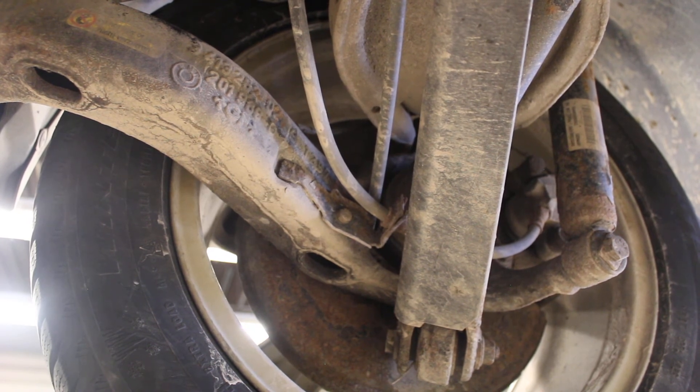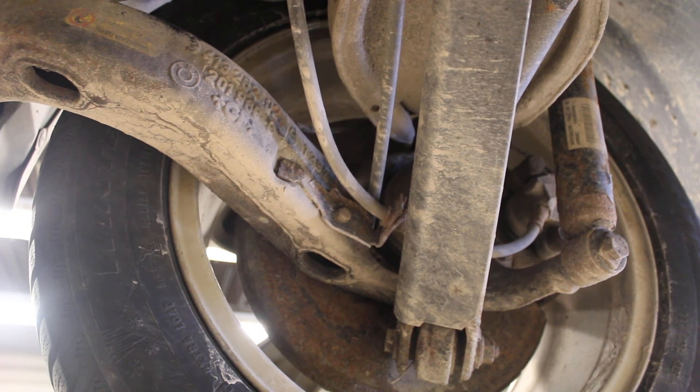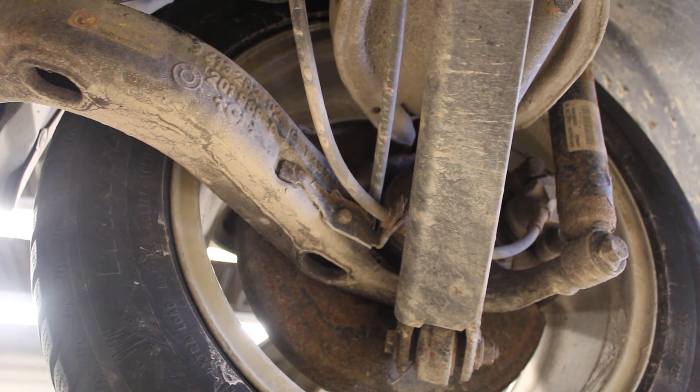I've got a signal problem with this wheel speed sensor, so I've got a Christmas tree on the dash. It sets off a couple of different alarms: a brake light, a traction control light — because the traction control computer can't function if it can't monitor wheel speed from all four corners — and it also throws a tire pressure light. There's a story behind that I'll explain in another excerpt. Basically, I've got to take the wheel off, take the drive shaft off, and look at the wheel speed sensor to see if I can affect a repair.